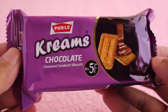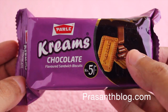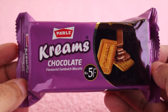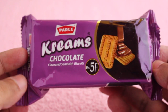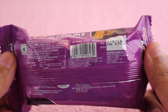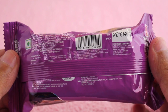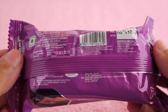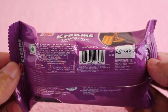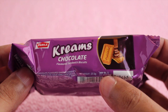Let's take a look at these Parley cream chocolate biscuits. This costs around 5 rupees, or around 10 to 15 cents. Many companies are doing this now — you can find a lot of 5 rupee packs or 15 cent packs at the store. There is quite a lot of competition at the low end of the biscuit market.